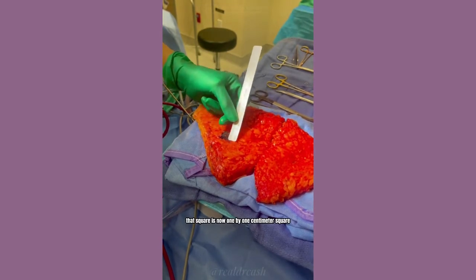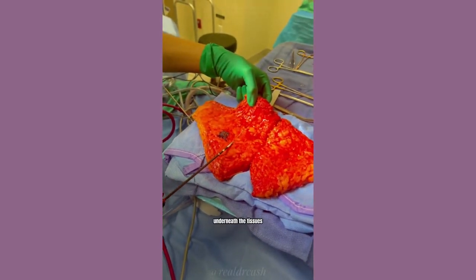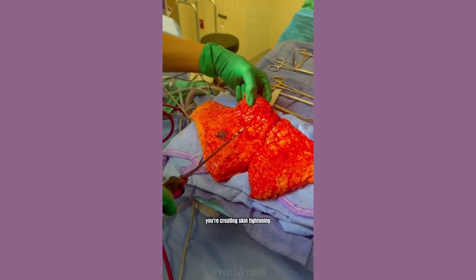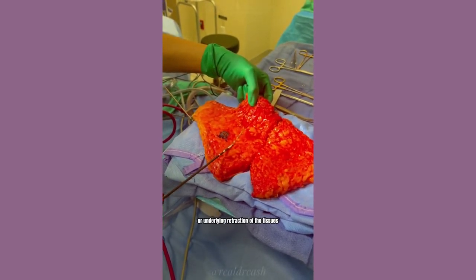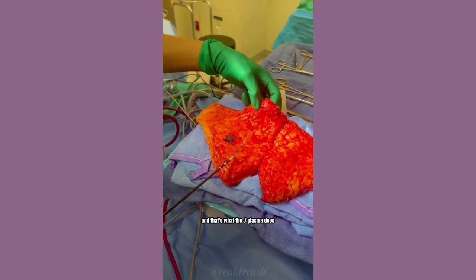That square is now one by one centimeter square. So as you're passing the J-plasma underneath the tissues, you're creating skin tightening or underlying retraction of the tissues. And that's what the J-plasma does.